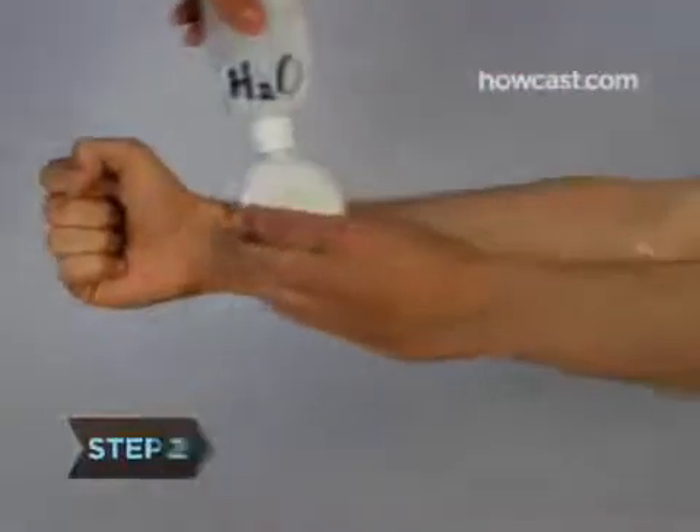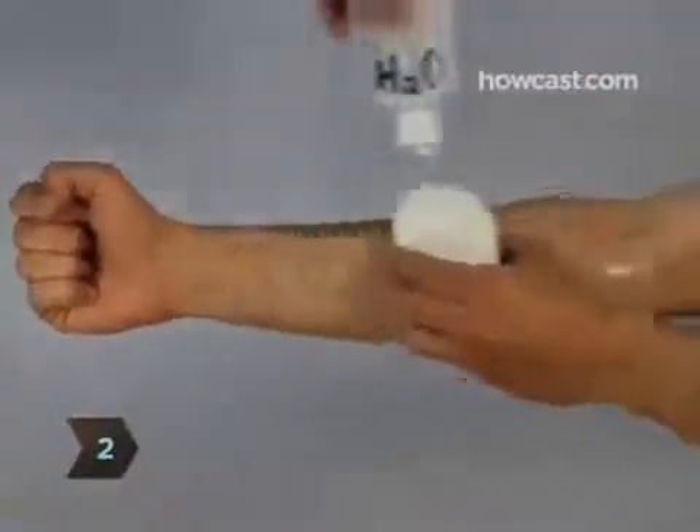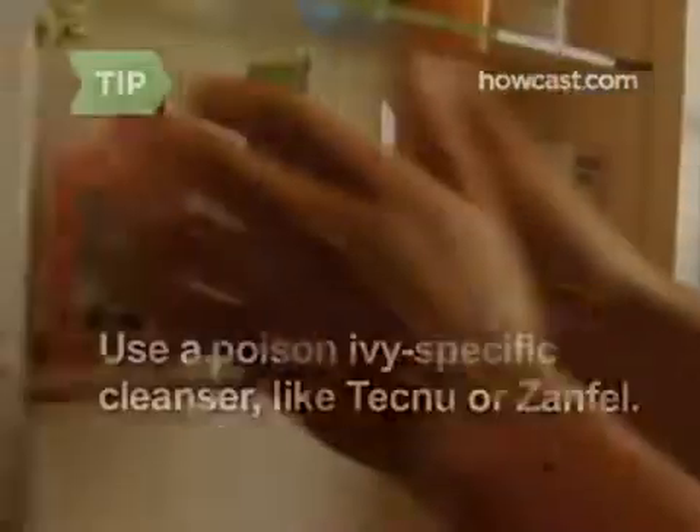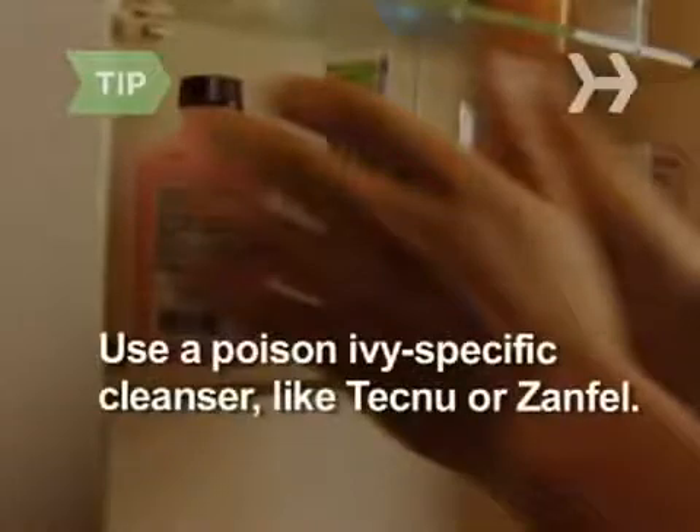Step 2. Use soap and water to thoroughly wash the area. This might help prevent the outbreak. Scrub under your fingernails and immediately remove and wash your clothes, and anything else that might have the plant's oils on it, in hot water. If you have one on hand, use a poison ivy-specific cleanser, like Technu or Xanfell.